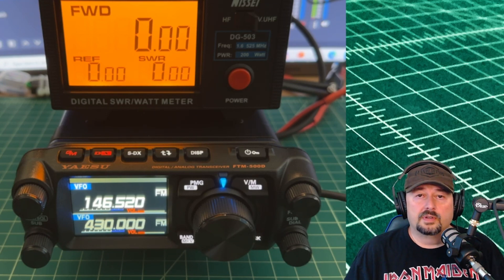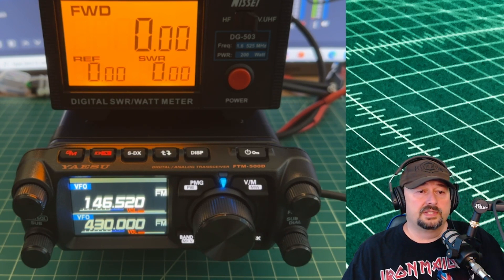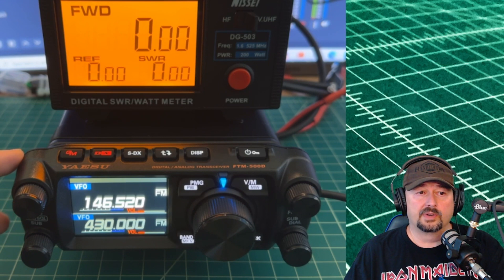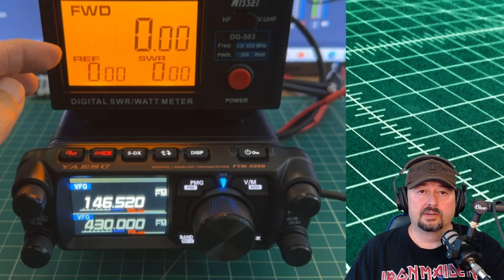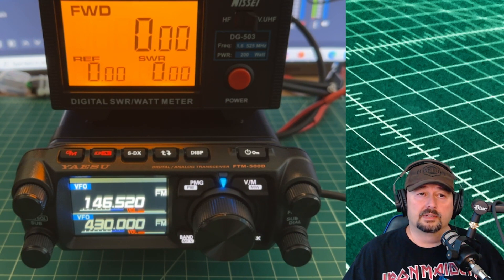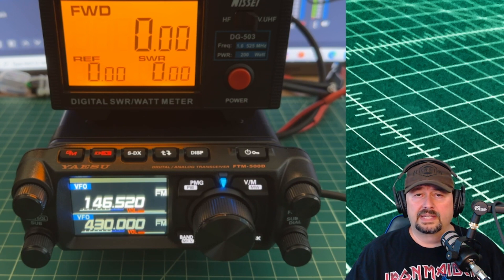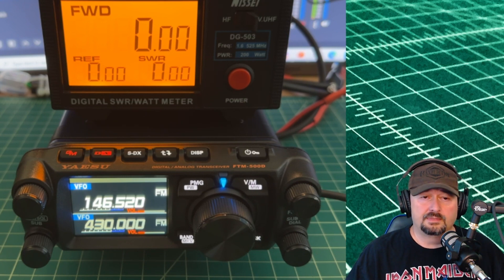All right folks, today we're going to do a power test of the Yaesu FTM-500D. You can see it right here, turned on and powered up. We have it connected to our Nissei digital SWR and watt meter, and on the back of that we have a dummy load that we transmit into, so we're not doing any erroneous transmissions.